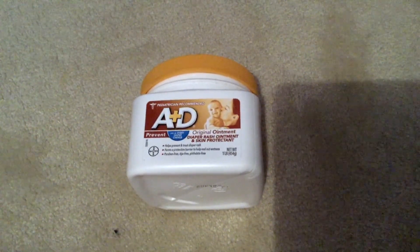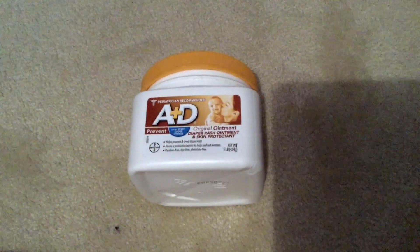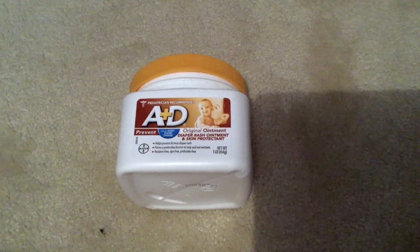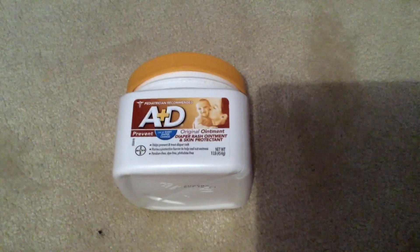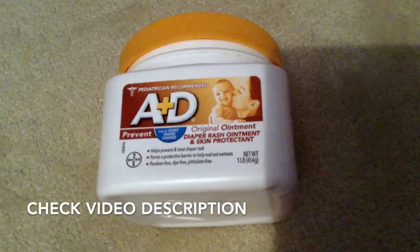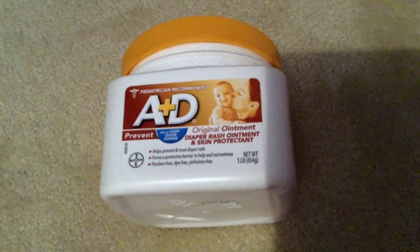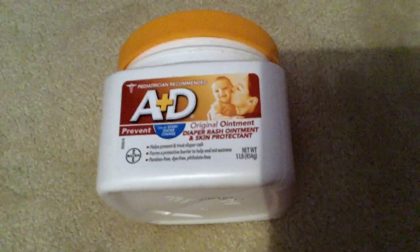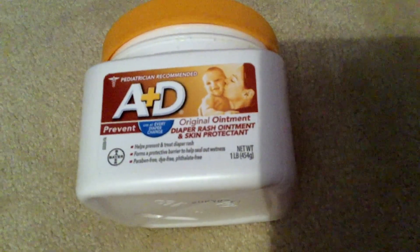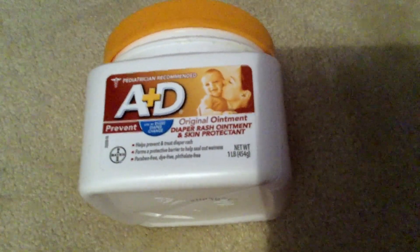The A&D Original Diaper Rash Ointment is a skin protectant with lanolin and petrolatum. It seals out wetness and helps prevent baby diaper rash, and it is a one pound jar. It helps prevent and treat diaper rash, forms a protective barrier to help seal out wetness, and is paraben-free, dye-free, and phthalate-free — 454 grams or one pound.